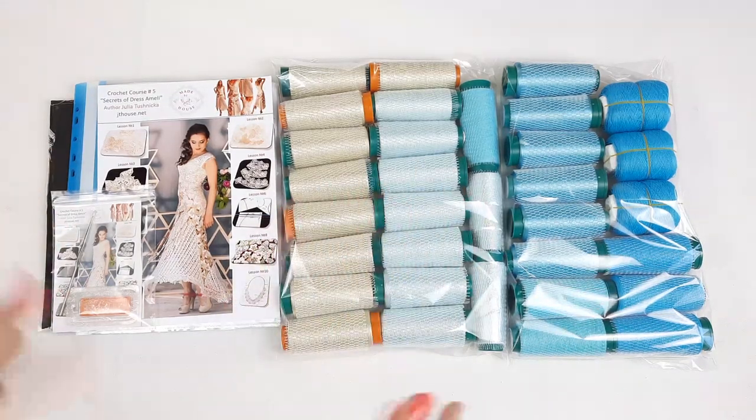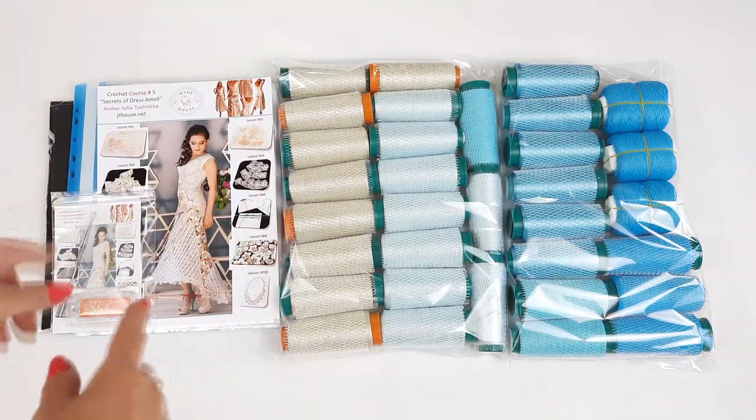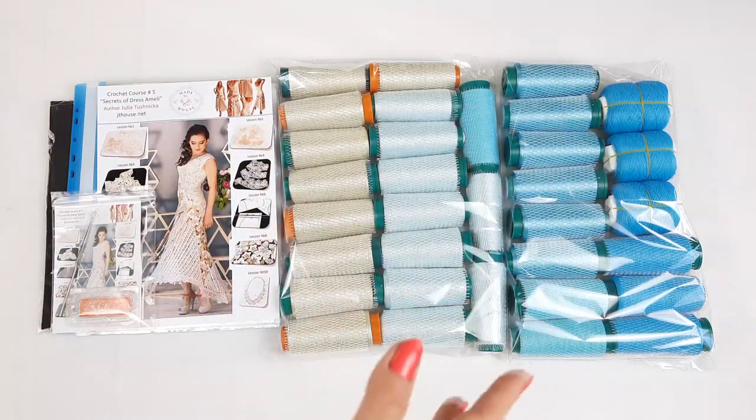And in such way I have prepared everything. So we have a journal with schemes, fabric pattern, USB flash drive, crochet hook, samples of elements, and a fantastic yarn kit. Everything is ready to send.